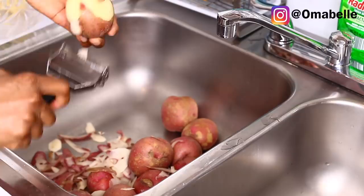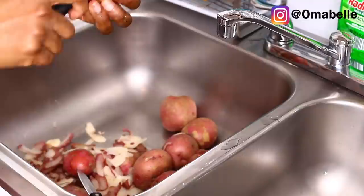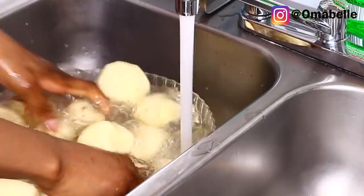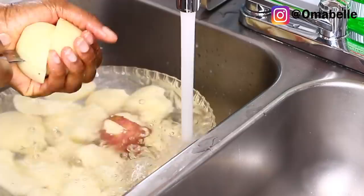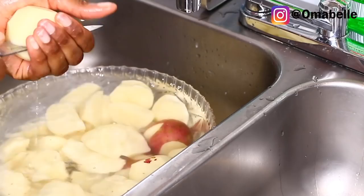The first thing I like to do is peel the skin. Some people like to cut the potato up and boil it, then remove the skin before mashing, but I feel like peeling first makes it so much easier. When I'm peeling my potatoes — I used 10 potatoes for this video — I peel most of them but leave two with the skin on, because I love the feel and texture I get from leaving a little skin on while making my mashed potatoes.